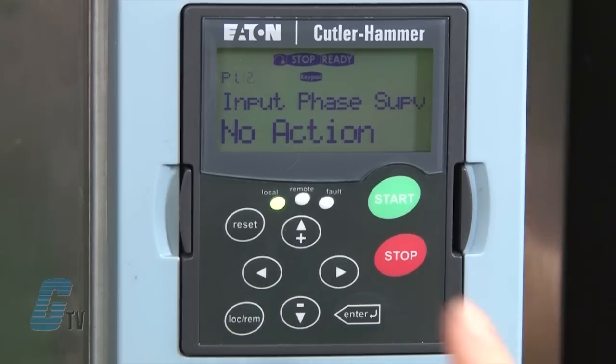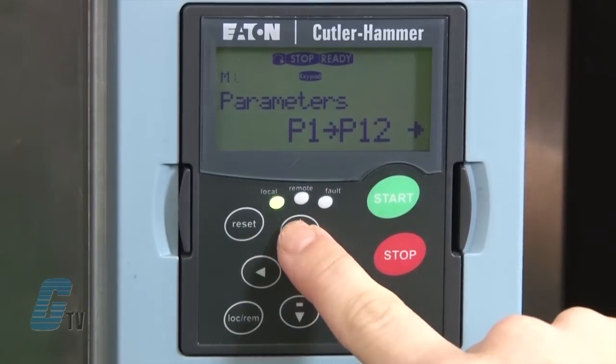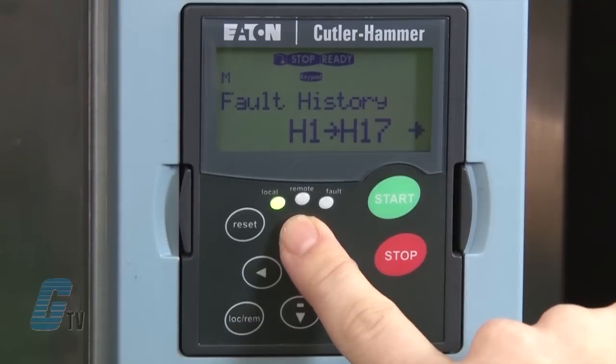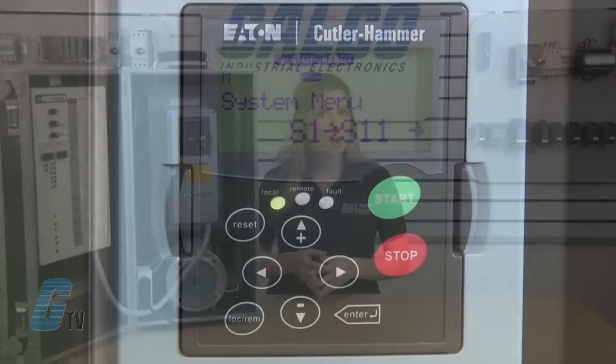To go back to the programming menu, I will push the left key. Scrolling up, I have the option to change the keypad control. Since most of these settings can be changed in the operation mode, I will continue to scroll up. M3 shows active faults, M4 can show a history of faults, and M5 is the system menu.